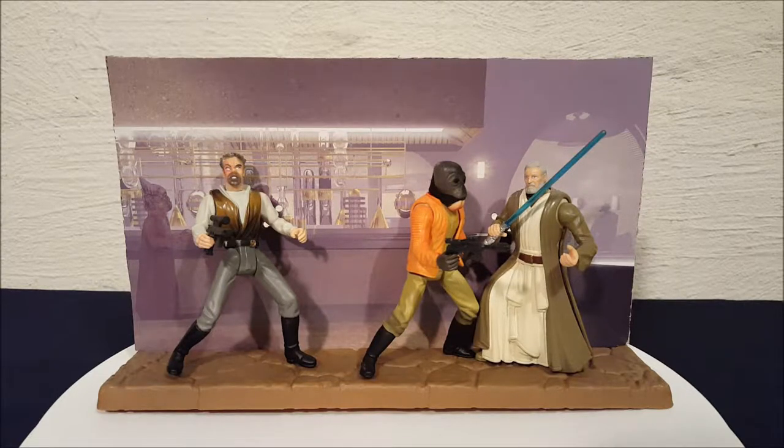Hey everyone, Josh here with a look at another Star Wars toy. Today we're looking at a three-figure set from the Power of the Force collection. The name of this set is called Cantina Showdown and I'm sure everyone recognizes these guys.